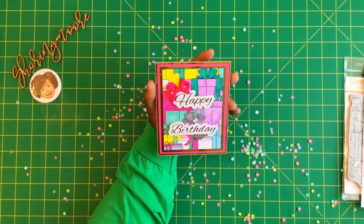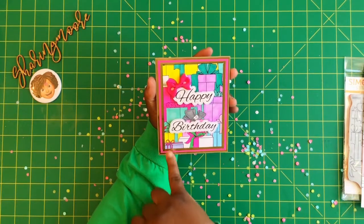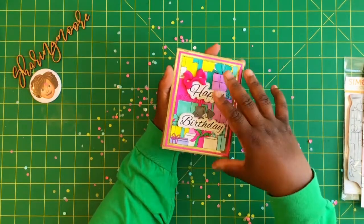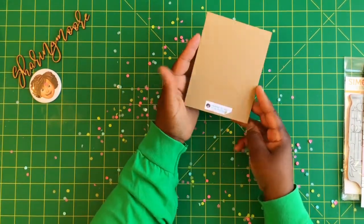I really love how this card turned out. I love all the colors, I love the presents. I'm going to send this to a friend and I just layered some white and pink on the inside — this is a craft card stock base.